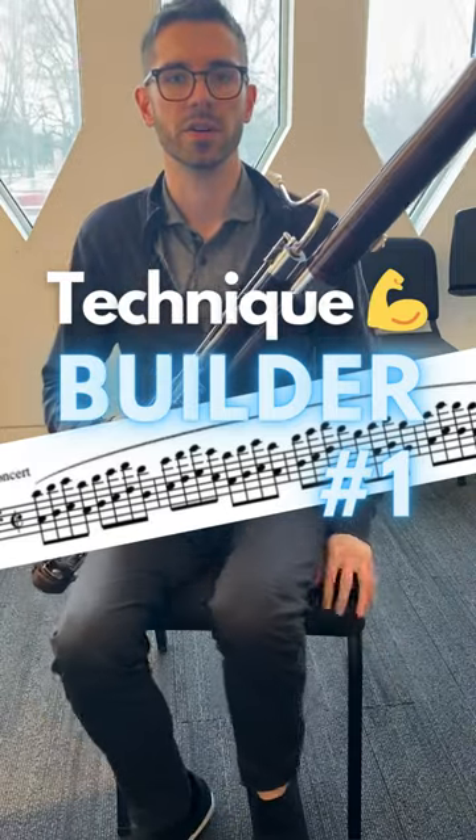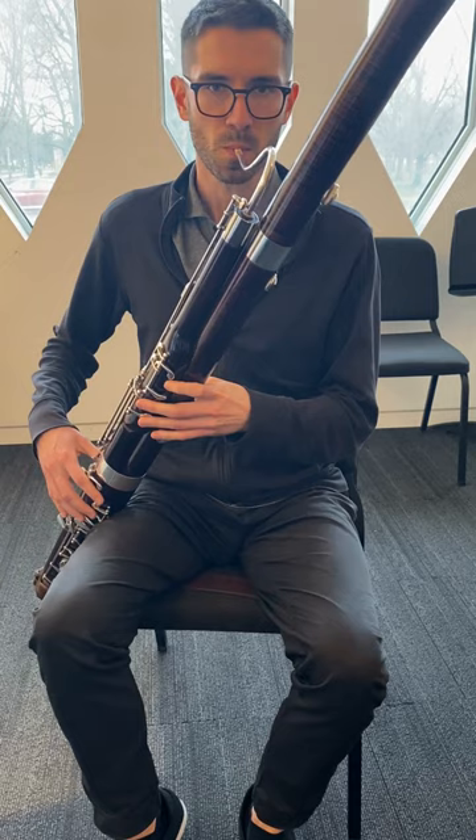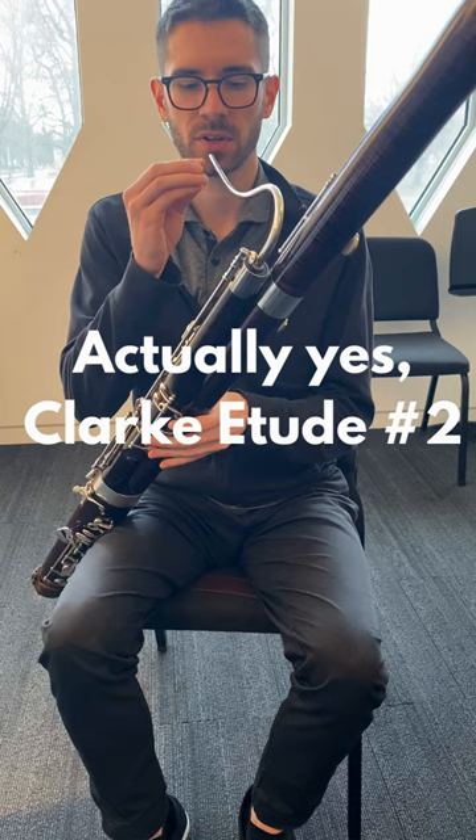Technique Builders! This is the Clark Trumpet Exercise.